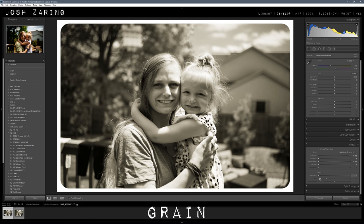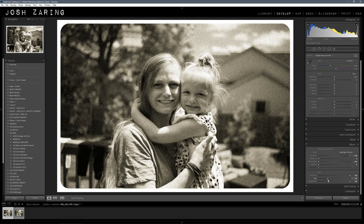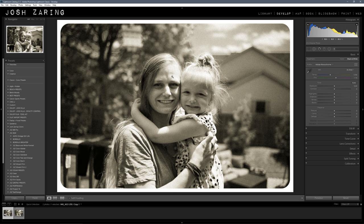Then just start with your grain all the way up, roughness all the way up, and then your size — I usually land between 40 and 50. This depends on the resolution of your photo. This is a 30 megapixel photo, so for lower and higher resolutions you'll have to play with it to get the right grain. I want a lot of grain, so size is at 39 and roughness at 100. I ordinarily use roughness all the way up to get that kind of random grain, then mess with the amount. I have it at 34 — going a little bit higher to 46. You can still make out details but you can definitely see the grain.